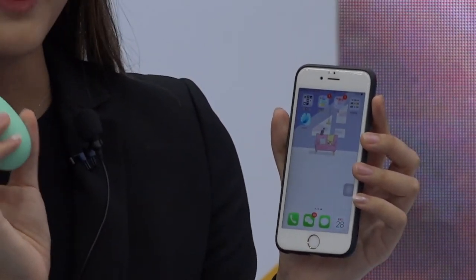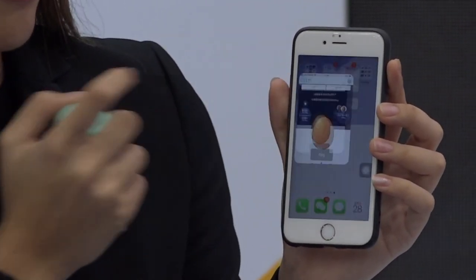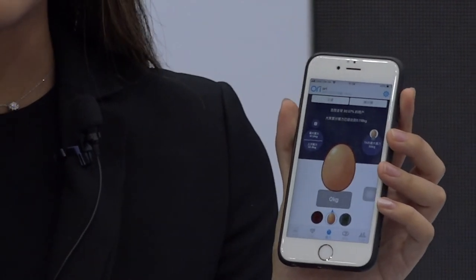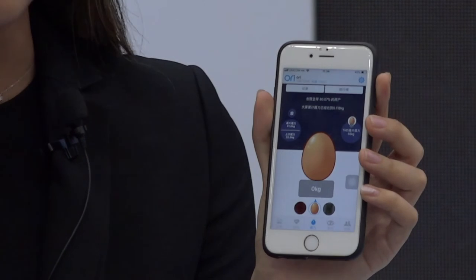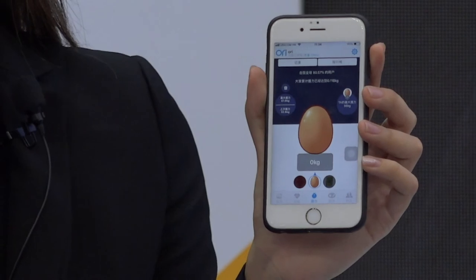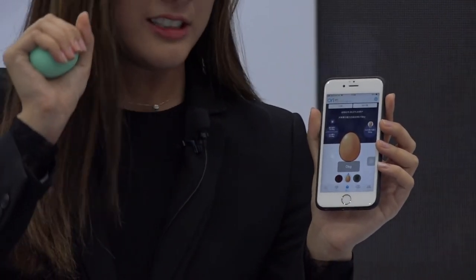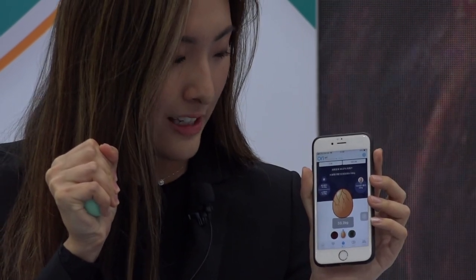You connect the ball via Bluetooth. We already downloaded the app and connected via Bluetooth. It's great for someone who wants to train their muscle grip. Maybe children need to train how to grip things. You connect it with the phone and grip it really hard, and you can see how much strength you use.